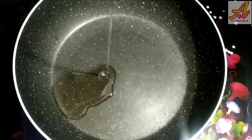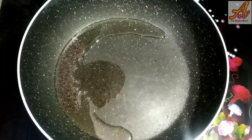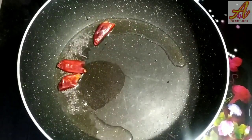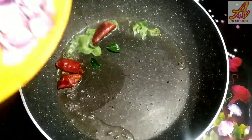I will cook in a pan in a few minutes. I will cook a small bowl of rice. I will cook for a few minutes in the pan, about two minutes.